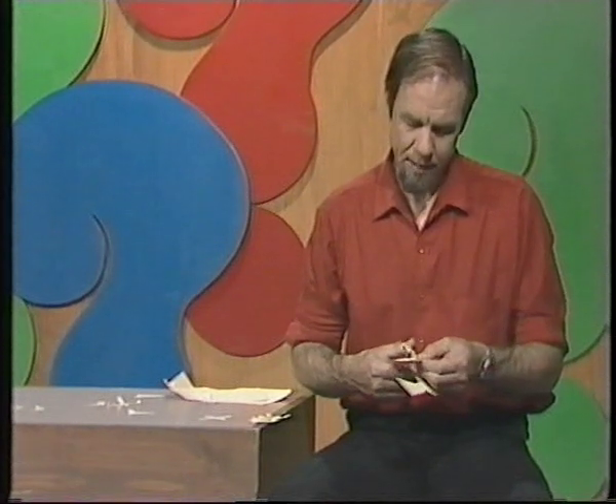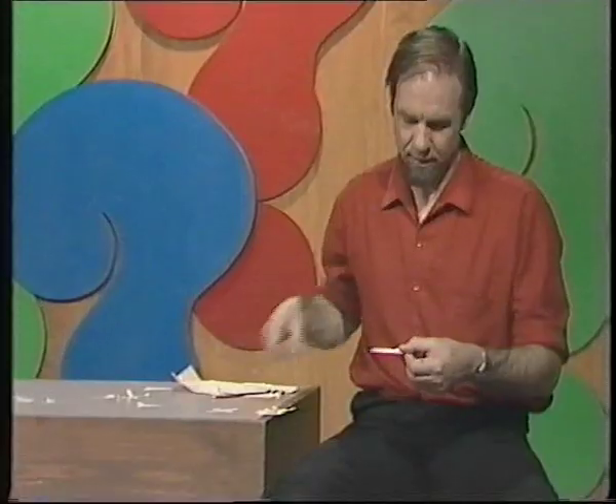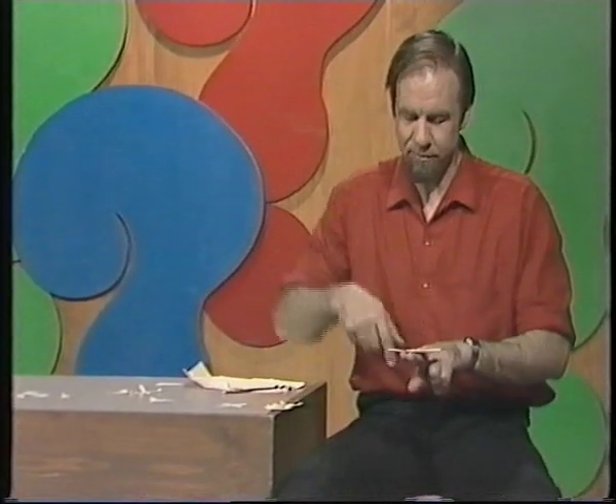Have you heard of cardboard or paper boomerangs? They say take a piece of cardboard, cut out a boomerang shape — which I've done — hold it on your fingers, give it a flick, and it'll come back to you. Well, it may or it may not. That one didn't. It just spun and went to the ground.